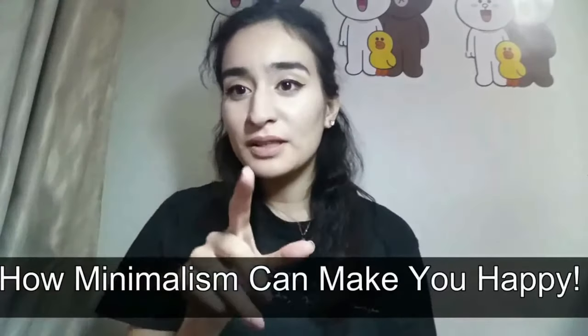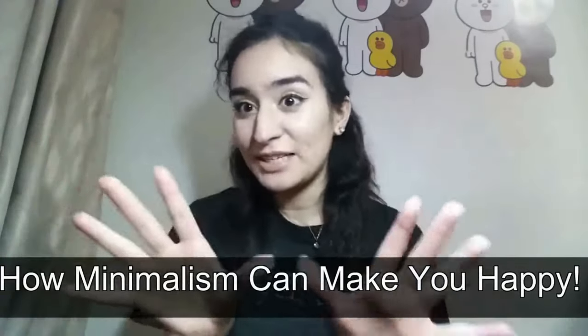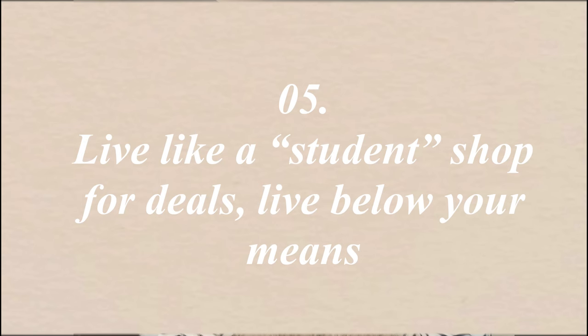I didn't really believe this until I actually did it myself. When I first started minimalism, I honestly thought it was just stuff people said — of course, who wouldn't want to go shopping? But as the years went by and I started to see the fruits of my labor in things I had created, I realized it's actually true.